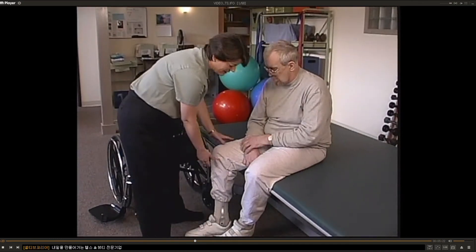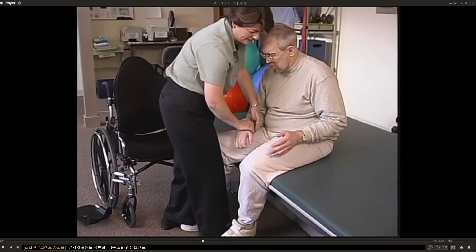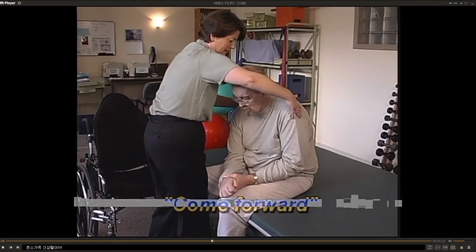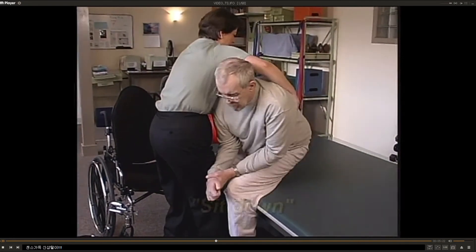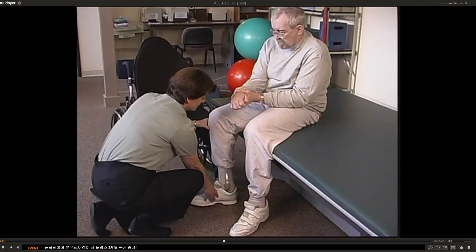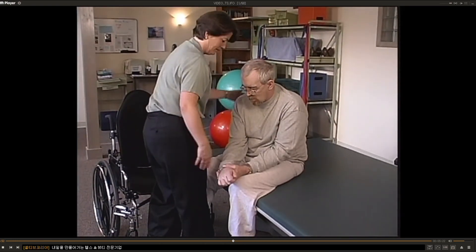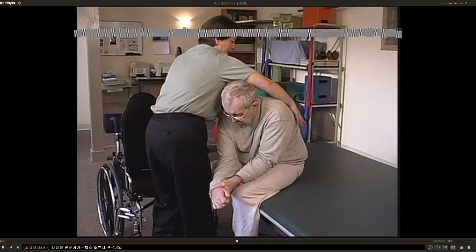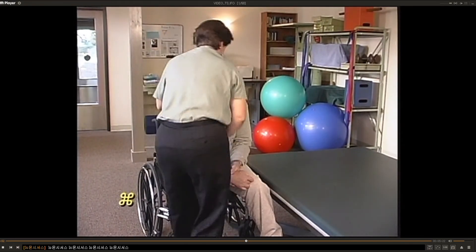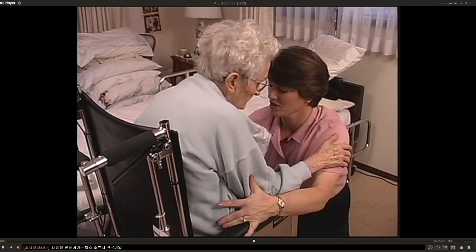Slow down the transfer and teach the patient better controlled movements by breaking it into three parts. Instead of saying '1, 2, 3, transfer,' try saying: 'come forward' — pause for half a second — 'turn' — pause for half a second — 'and sit down.' It will be safer and the patient learns to move when the weight shift is correct, instead of on the count of three.